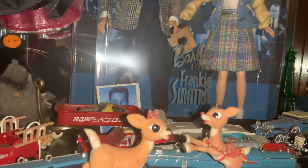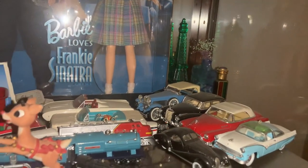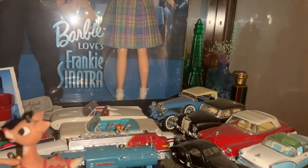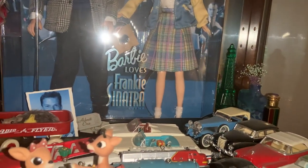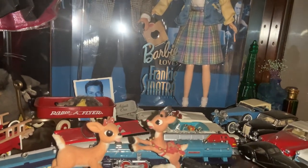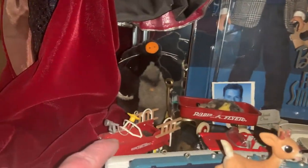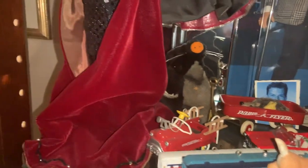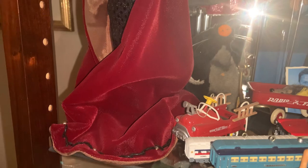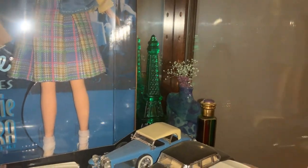Some more Rankin-Bass Christmas ornaments. These were collectible cars that my dad collected — they were Hallmark ornaments, most of them really very hard to get. When they were released they were usually some of the first pieces to sell out as soon as they hit. There are a couple of Lionel train sets and the cars, and this is a push car — he had one when he was little so we got him one for Christmas one year. And the Radio Flyer Wagon. There are also some bottles and things I was gifted, and some little small pottery pieces.